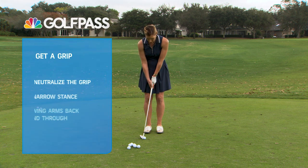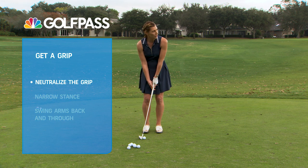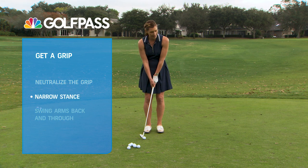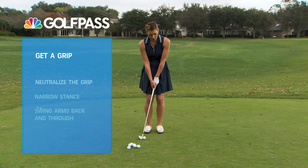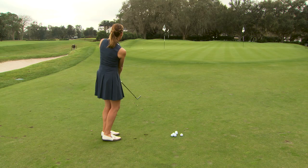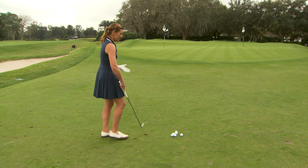So let's give this a try. I'm going to neutralize that grip — thumbs down, fingers around. Nice narrow stance. Keep everything really nice and compact, and then just swing my arms back and through. Ran out really nicely.